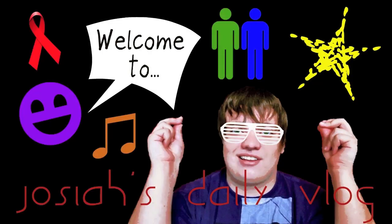Welcome to Josiah's Daily Vlog. Hey everyone, it's my 30th vlog. Are you excited? Well you should be, cause you're in for a treat.